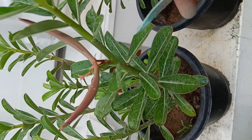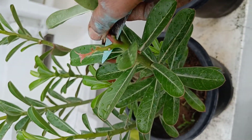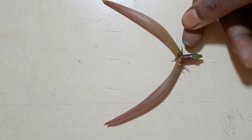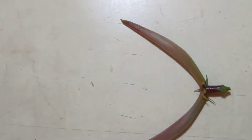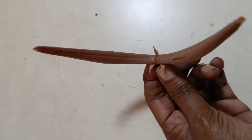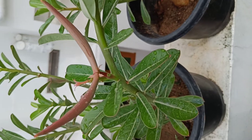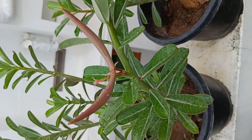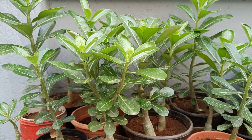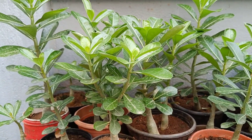If we put the seed in the same color, we will cut the seed in this stage. We will use these seeds for grafting and rootstock.